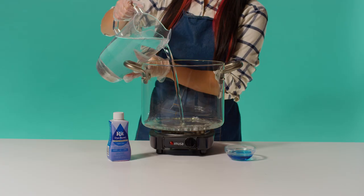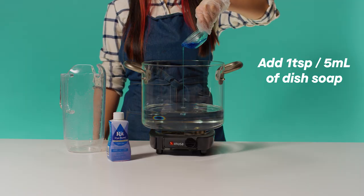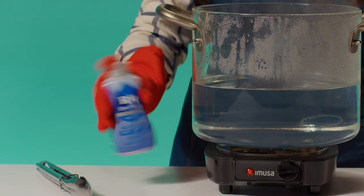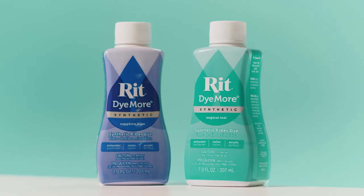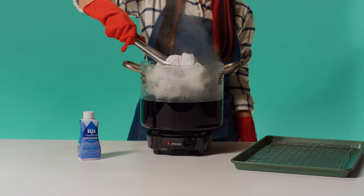Now it's time to move on to dyeing. Fill your pot with enough water to fully submerge your bound item. Add one teaspoon of dish soap to promote level dyeing and heat water to just below boiling, around 200 degrees Fahrenheit. When water begins to simmer, add your well-shaken Dye More and give it a good stir. We'll be using tropical teal and sapphire blue. Before dyeing your bound item, dampen it and then you're ready to add it into the dye bath.